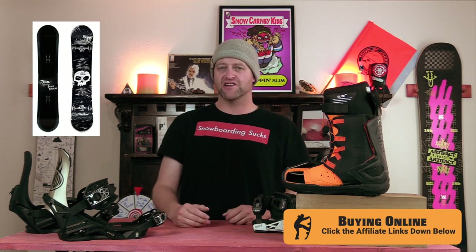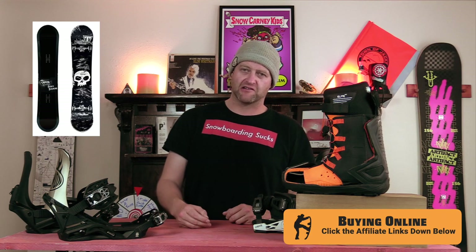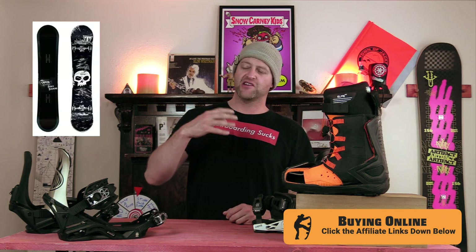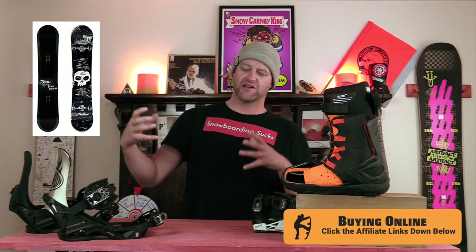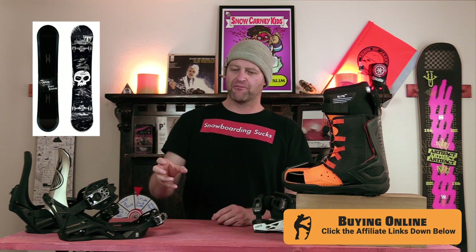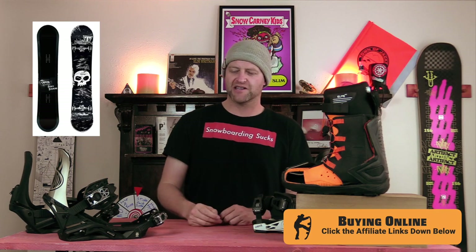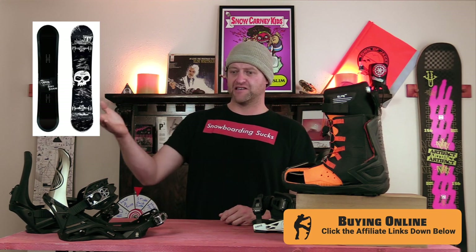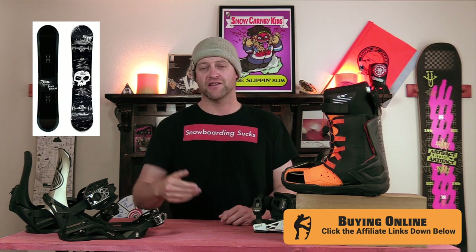And the number one jib board for 2022-2023 should be no surprise — it's the Capitol Scotty Stevens. Scotty is the king of the jib rats, in my opinion. You look at his style, what he does, the tricks that he can do, and then you look at this board and you know it's a culmination of everything he wanted to be able to do. It's not the softest board, it's not the stiffest board — it's got snap where it counts and it's got huge sweet spots. For once, the graphic did come into play for me in thinking that it needed to stay on the number one slot.